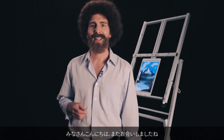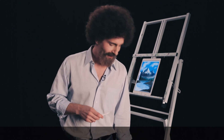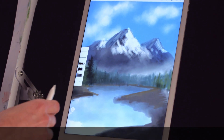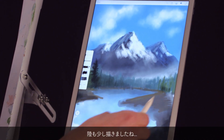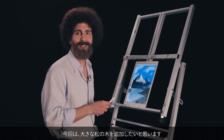Hi friends, good to be back. What a great little journey we went on last time and we're going to get right back to it. We built some mountains, we went ahead and added a serene evergreen shoreline, a little bit of land. Now I think what we need to do is put a mighty pine on it.